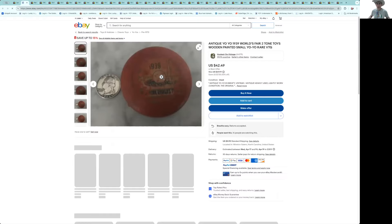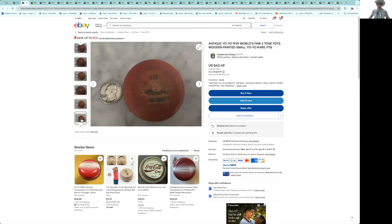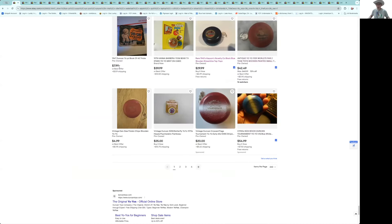Here's a World's Fair yo-yo — in pretty weak shape. It's got a 1939 dated Trylon and Perisphere logo. Those are cool yo-yos but they wanted almost $50 for it. One side's a little better than the other, but it's still pretty beat up — more of a filler. I'd wait and pay a little more for one in good shape.